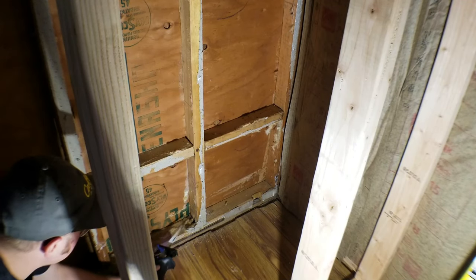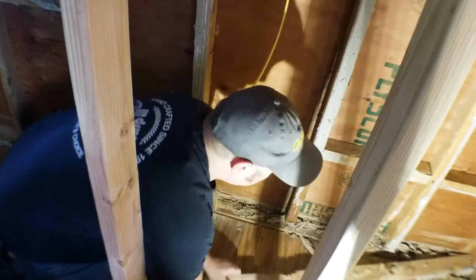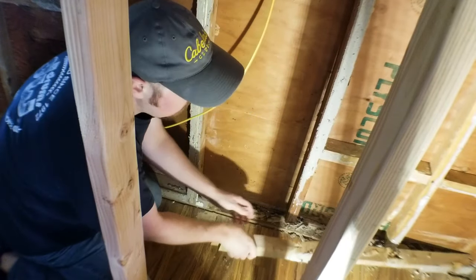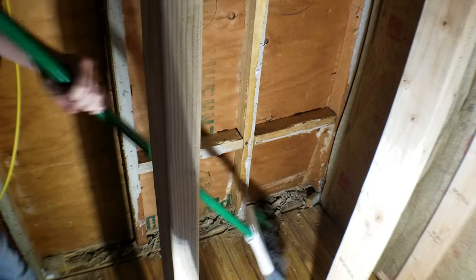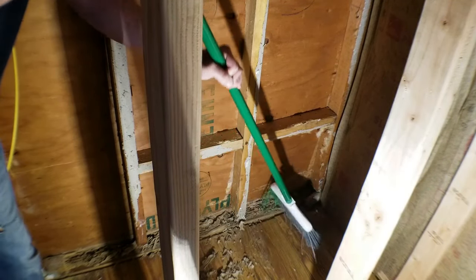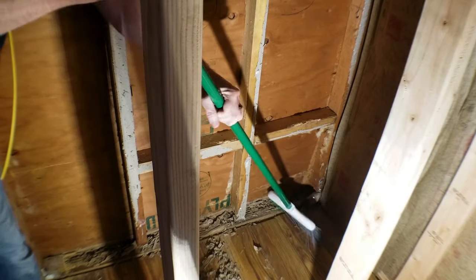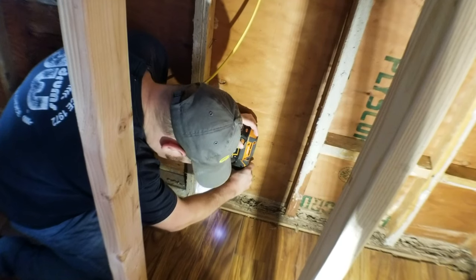When you're removing the damaged stuff, you want to remove everything that's spongy. If you can take a screwdriver and poke it into the wood, then it needs to go. In my case there were two layers of wood — my sill plates on these walls are like three pieces of wood, and the top two had to go, but the bottom one was in good enough shape to support the load.